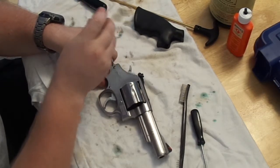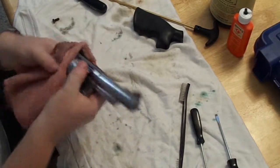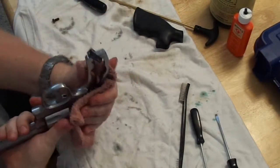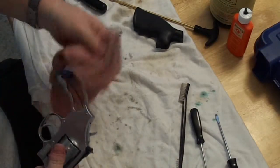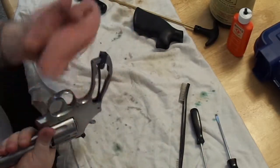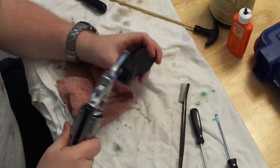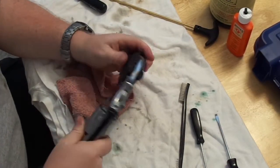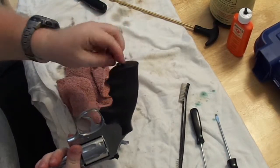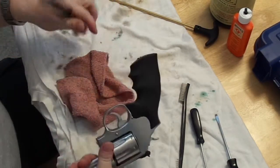Make sure you've also oiled the screws, because those will rust over time and getting them out becomes even harder. Once that's done, reassemble the grip onto the firearm. Make sure you've oiled and cleaned this area and that you don't have any fingerprints here. Just slide the grip down the slot and it goes right back on.